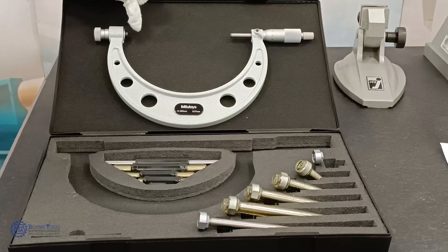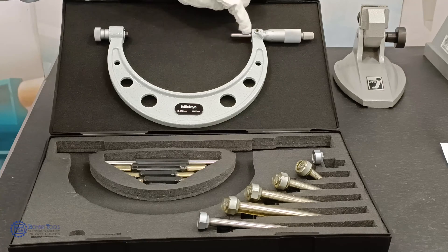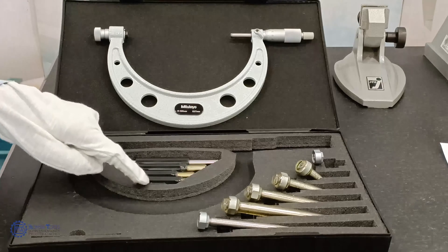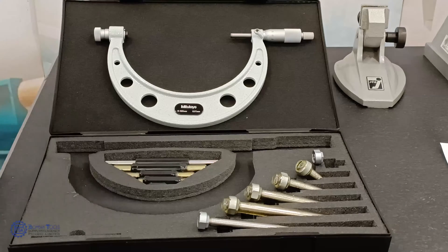It may be noted that it is impossible to check the zero reading by bringing the two measuring faces into contact. When you look at the parts of the adjustable micrometer, generally five standards varying in length in steps of 25mm are provided.